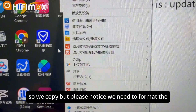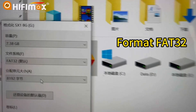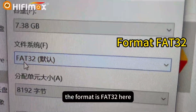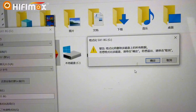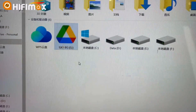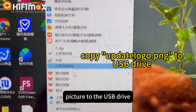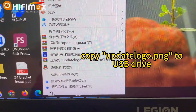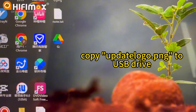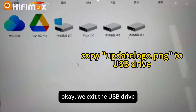So we copy. But please notice, we need to format the USB drive. The format is FAT32. It has been formatted. So I just copy the picture to the USB drive. Okay, this is it.